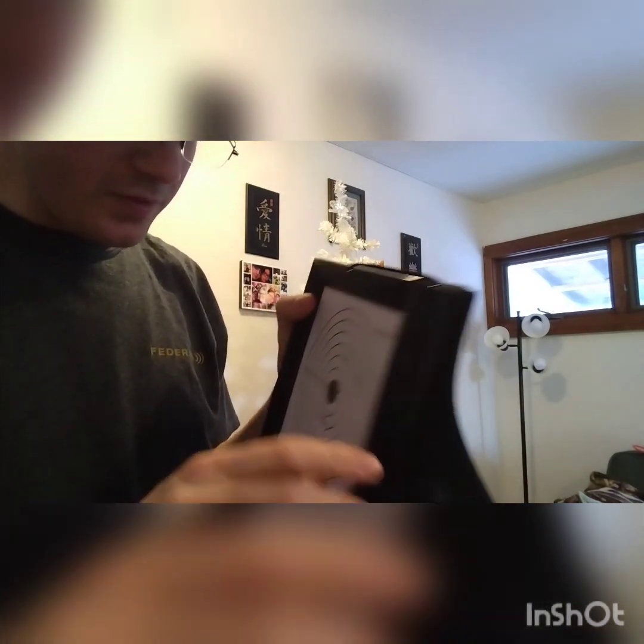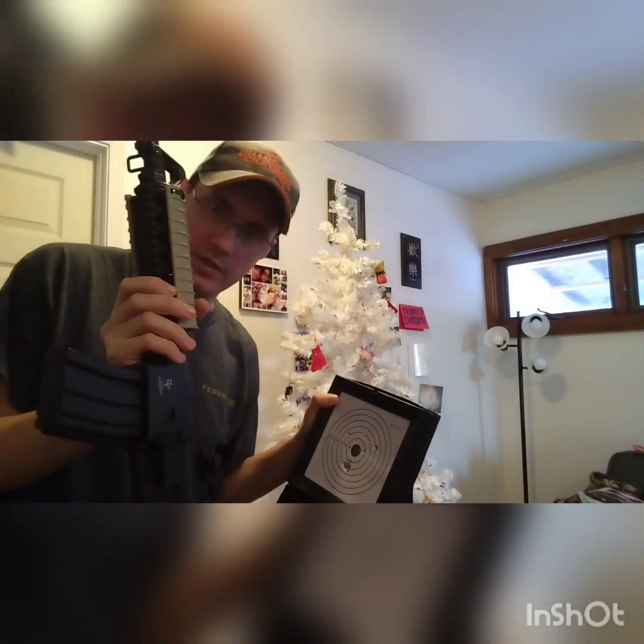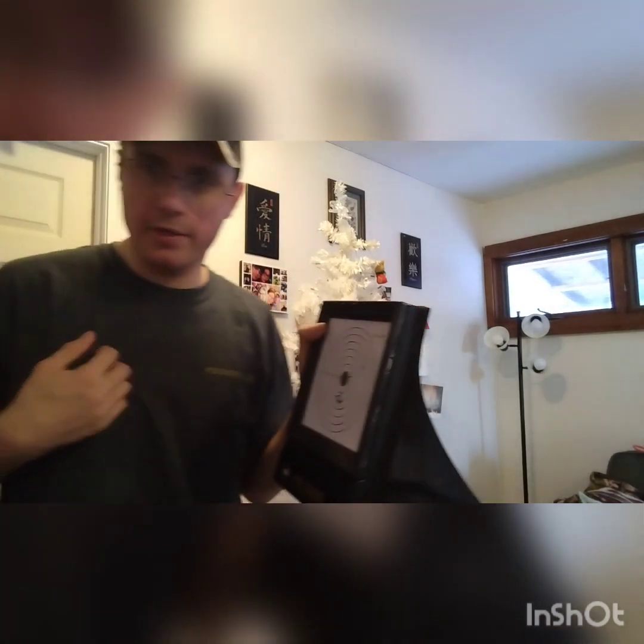I hit a few right up in here, so I've got some BBs in there. It will stop this gun — I think this gun's shooting up to 300 feet per second, but I don't have any CO2-powered airsoft guns to test something over that.